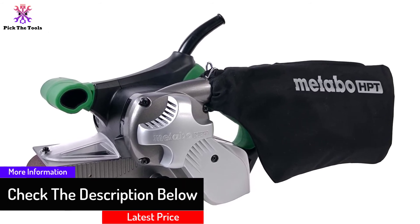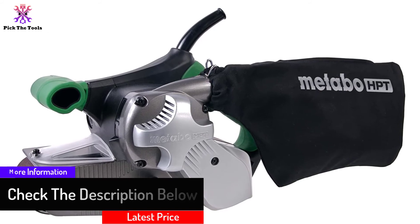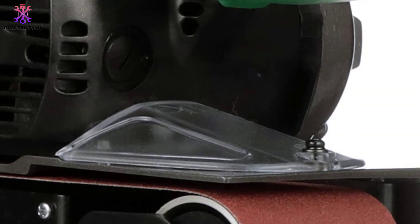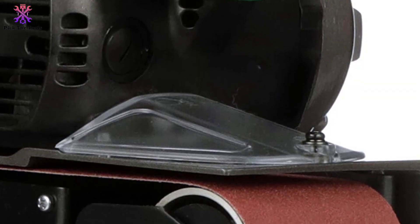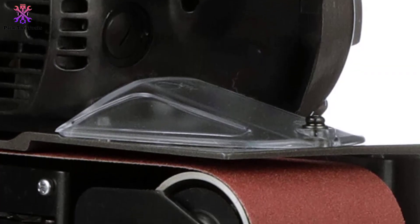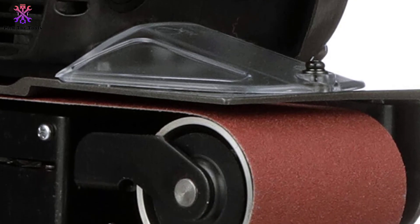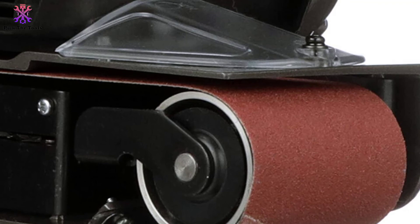Without any added accessories, it can be attached to any dust collector. It has good balance and the right ergonomics to use its weight and power correctly. It is also comfortable for prolonged use without straining your hands.